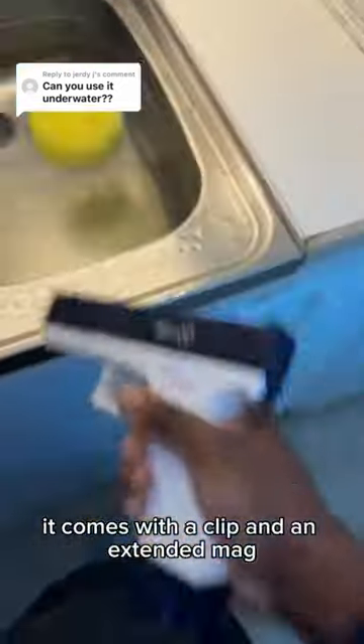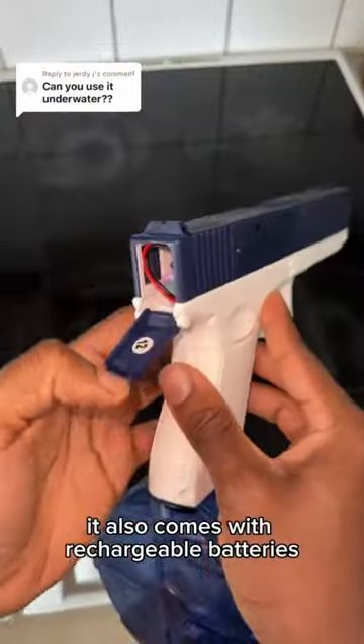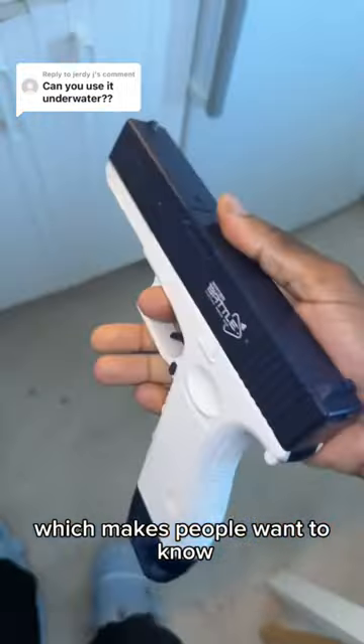It comes with a clip and an extended mag so you never run out of water. It also comes with rechargeable batteries, which makes people want to know.